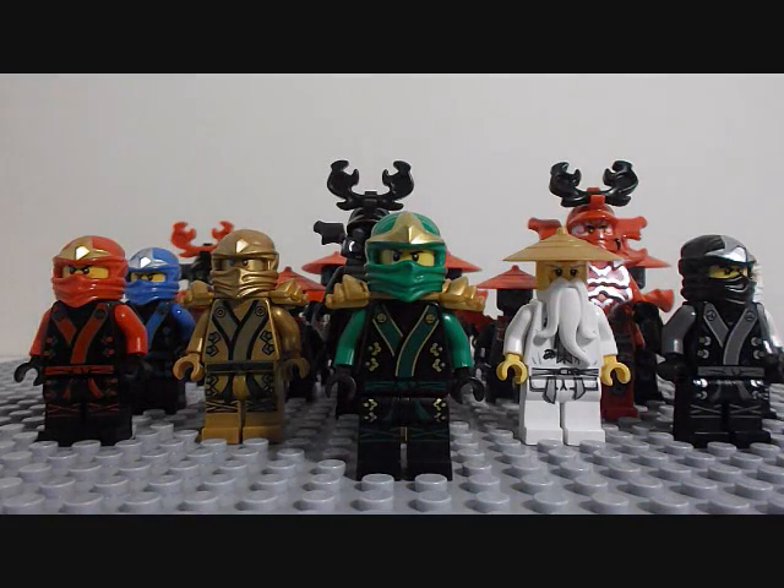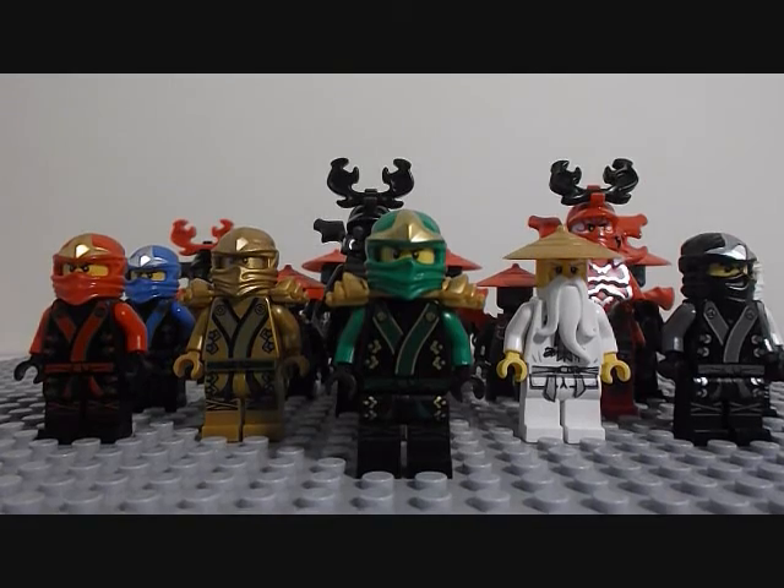Hey guys, Blaise Moody here. Today I'm doing a video of all the LEGO 2014 minifigures. Okay, so here they are.